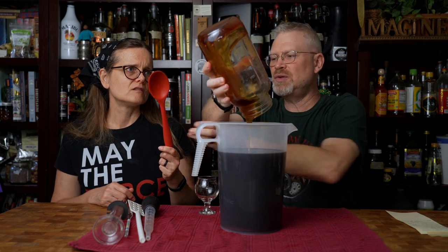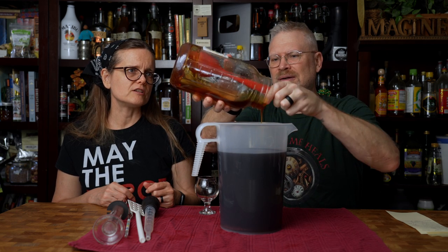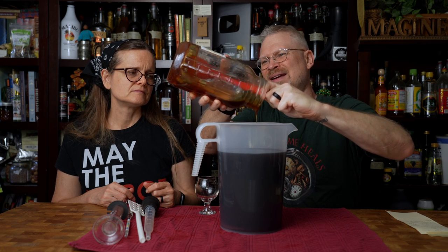People ask all the time: can you use crystallized honey? Of course you can — there's nothing wrong with it, it's just hardened and has its own complications. It's messy.